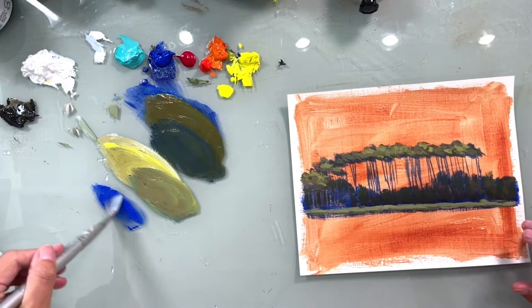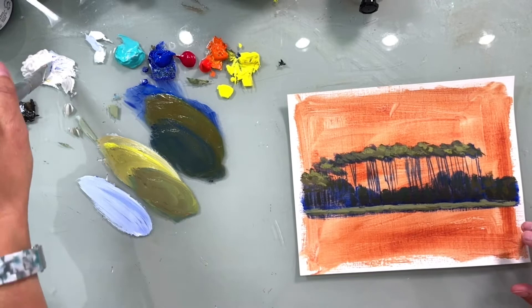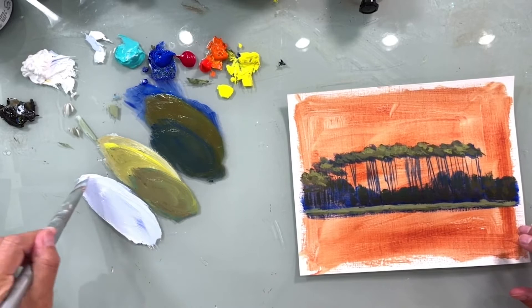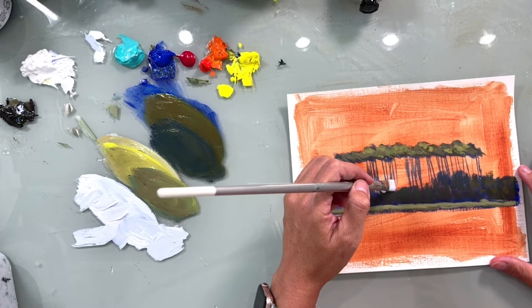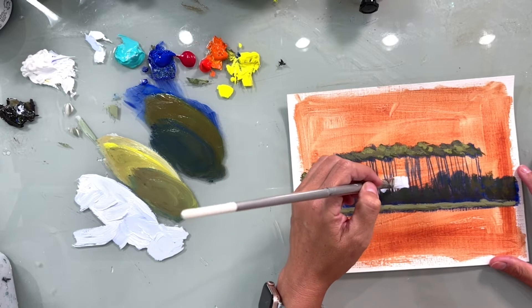I'm going to take ultramarine and white — a lot of white. I wiped off my brush, got the excess water out, and I'm just going to come in and very gently do suggestions.